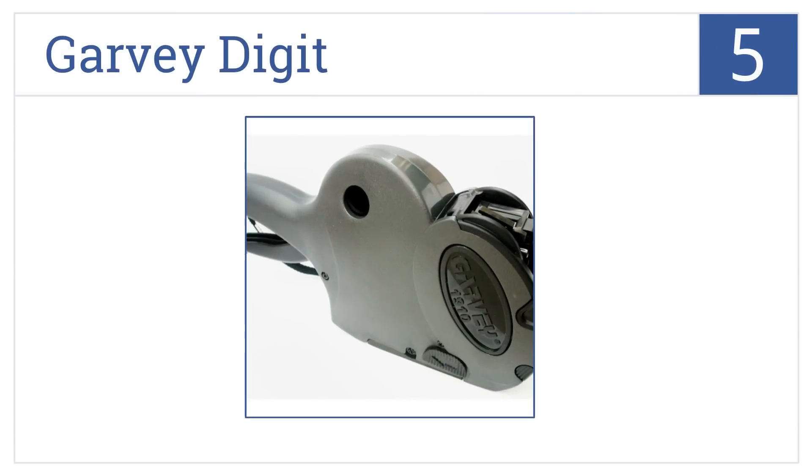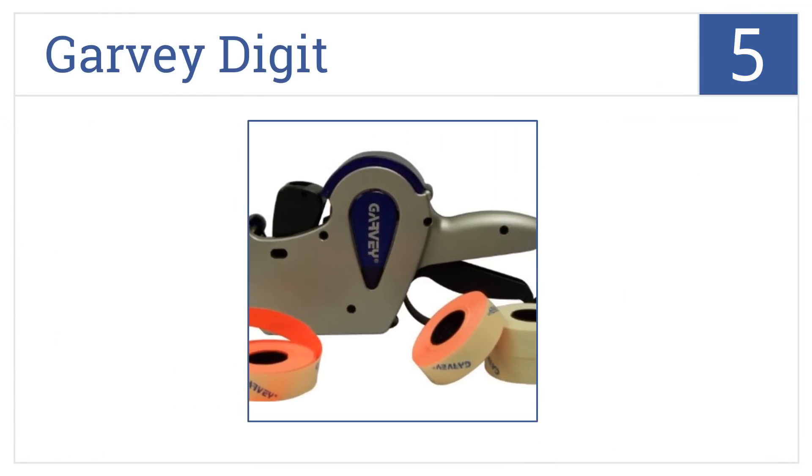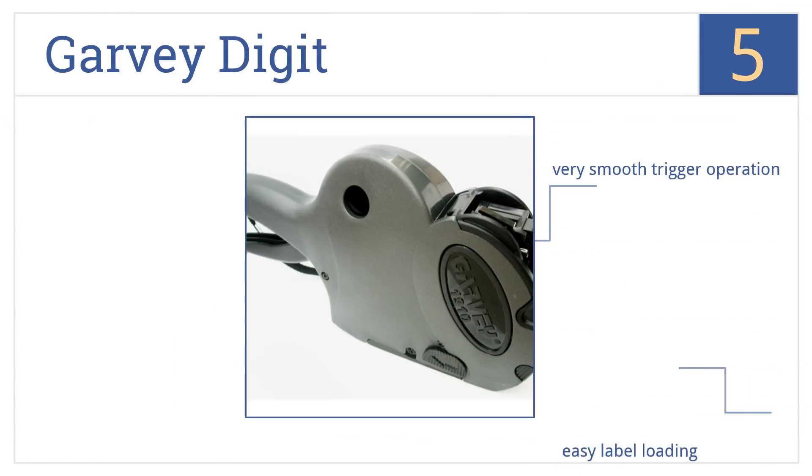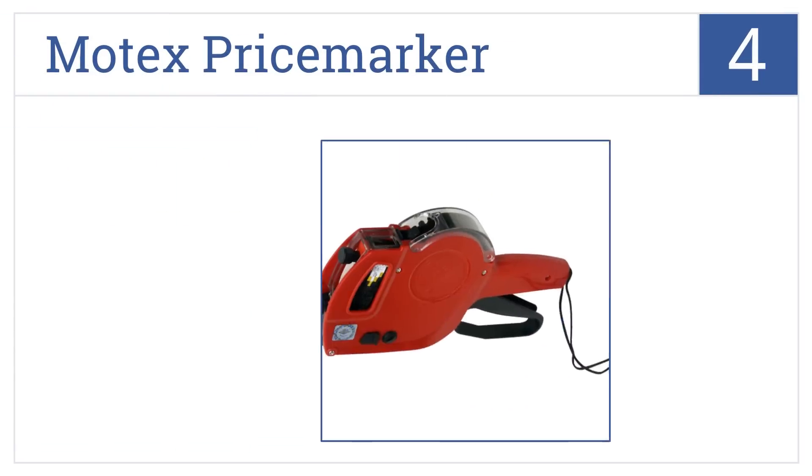At number five, the Garvey Digit has a durable casing that stands up to daily use, and a quick pop-out roller lets you change your ink and get back to work quickly. It has a very smooth trigger operation and easy label loading. It can print months and years too.